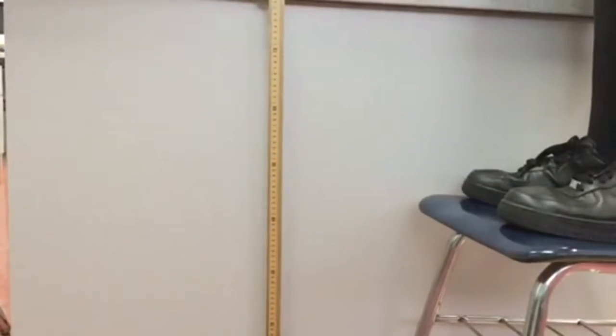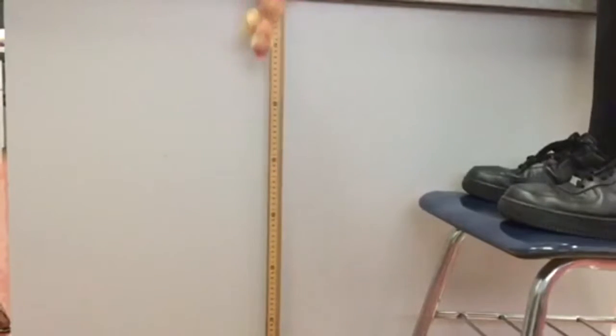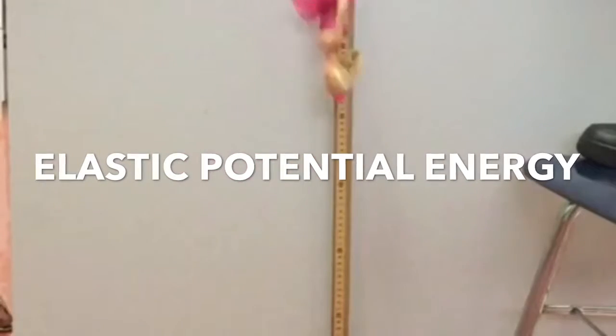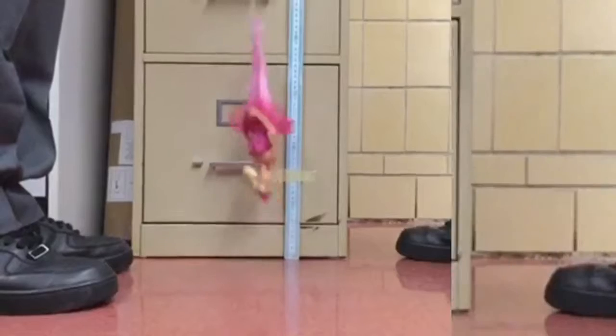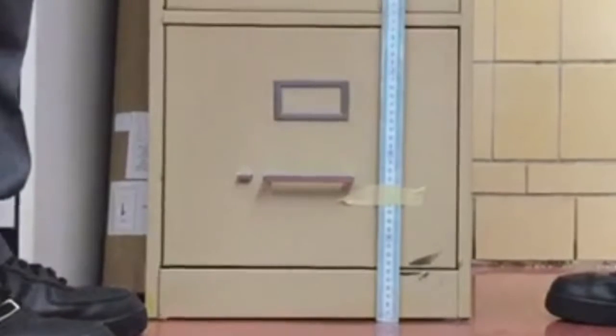But then it comes to a temporary stop, because kinetic energy is converted into elastic potential energy. The energy the Barbie had as it fell was then transferred into the stretchy system of rubber bands, making the rubber bands store that energy until retracting back into its original state.